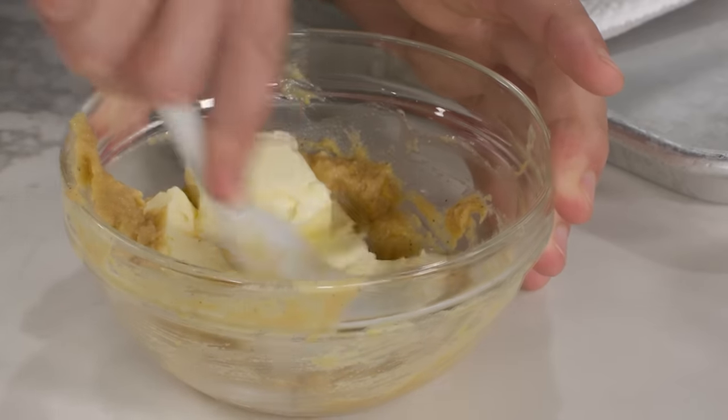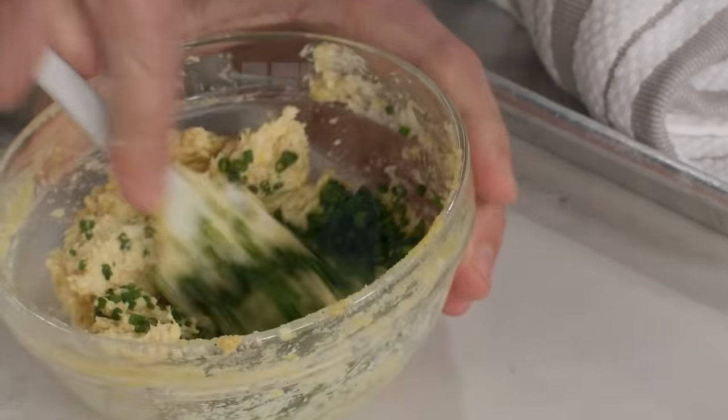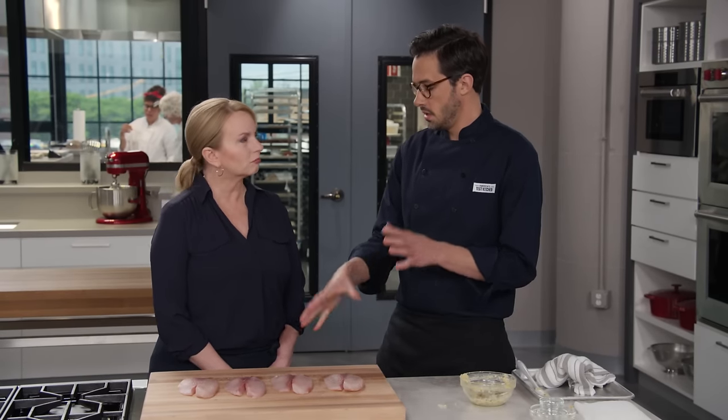We're going to mix that in, and my final addition is two tablespoons of minced chives for a little oniony profile. Our compound butter is all set, and we need a few more minutes on the fish before we're ready to cook.